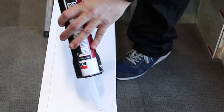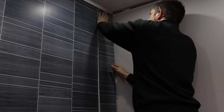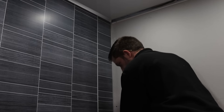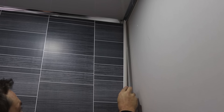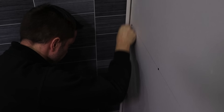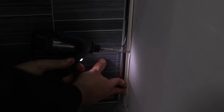Apply your silicone to the back of the panel and then add your panel to the corner of the wall. When your panel is in place, measure and cut your internal trim so that it fits on the wall. Now secure it into place with screws. Carry on this process for the rest of your wall.